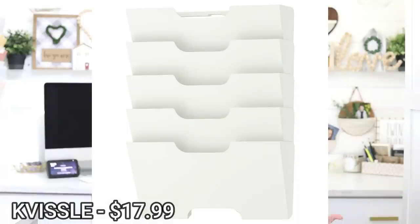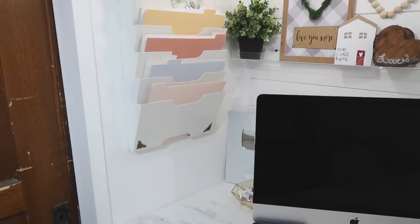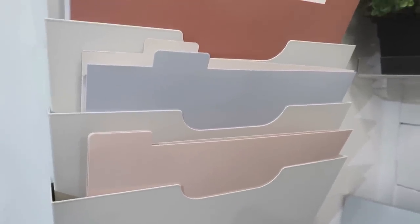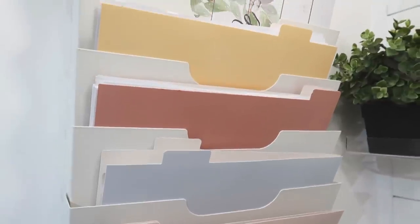Next is my filing unit on the wall. It's called the Cavissel and it's $17.99. It comes with five different slots — you can see I have files in there. It's great for storing small things like stickers, scrapbook paper, printables, vinyl sheets in 12x12 or 8.5x11, and even printer paper. It's a really compact, out-of-the-way type of storage that I absolutely love in my workspace.